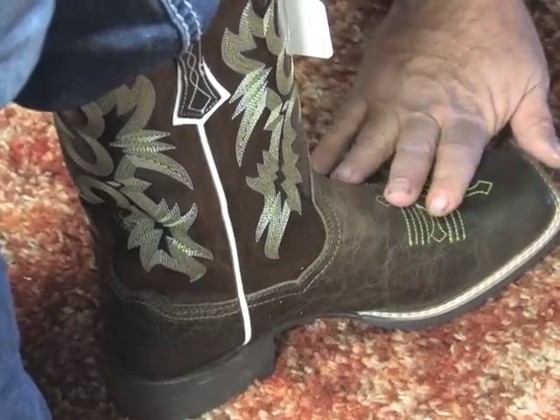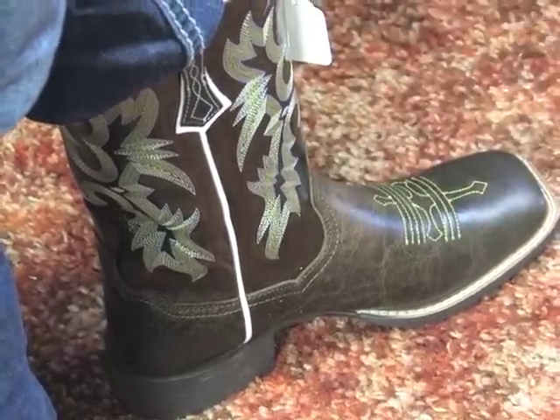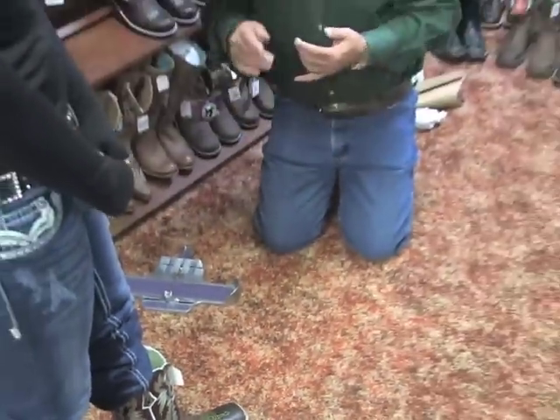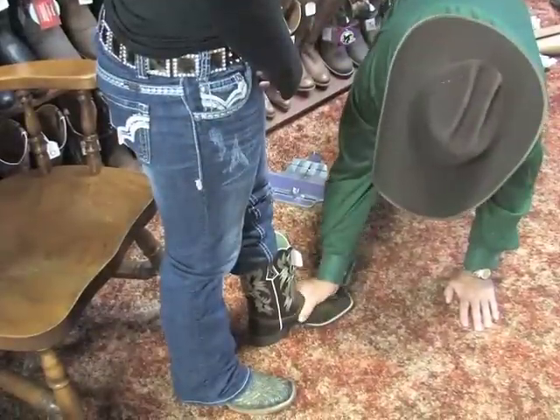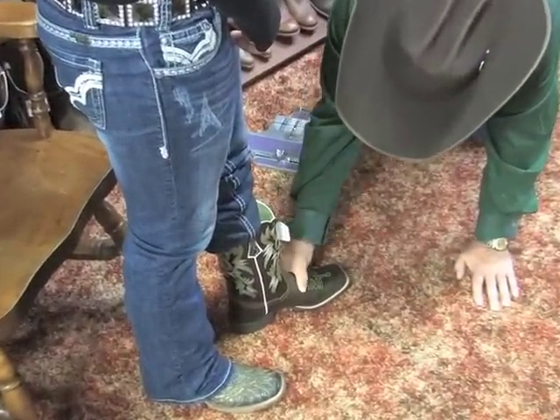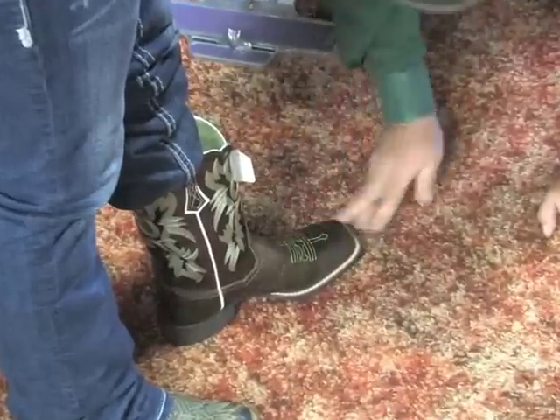This particular brand of boots is Ariat. The Ariat Boot Company was started by a person from Justin Boot Company and a person from a modern athletic shoe company. What they did was combine traditional boot making with ultra-modern materials to make a very comfortable, durable cowboy boot. In this particular model of Ariat Boots, this is a pretty darn nice fit.